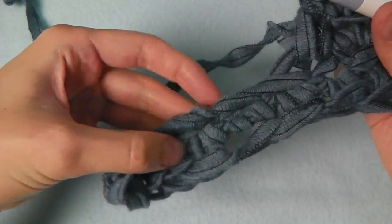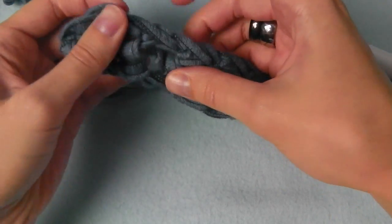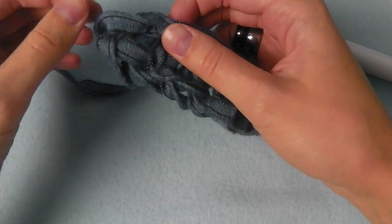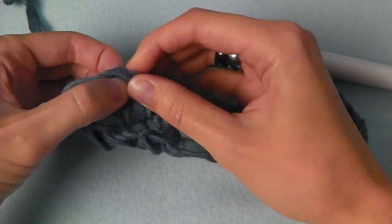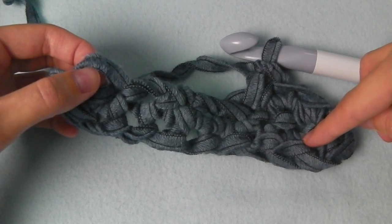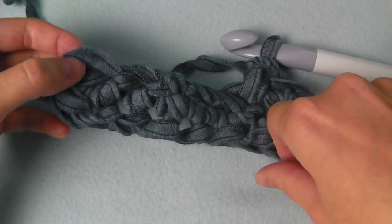You crochet single crochets all across here, and then for the last stitch — of course these are already the new stitches — here is the last one and we will crochet two single crochets into it. We had three in one at the toe end, and here only two. Then we will start the new round.